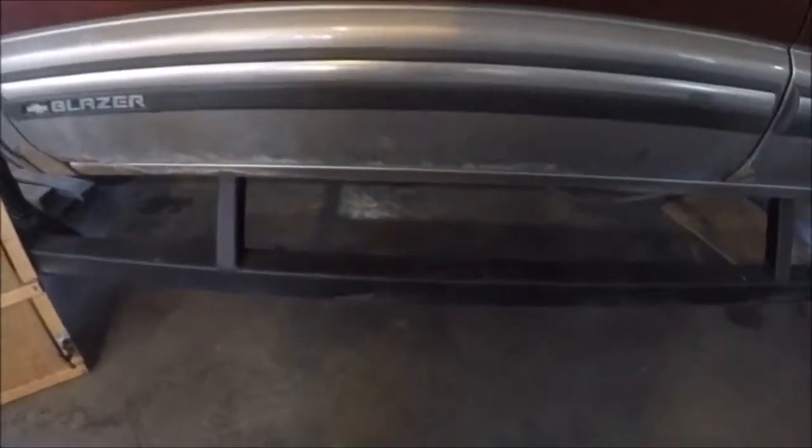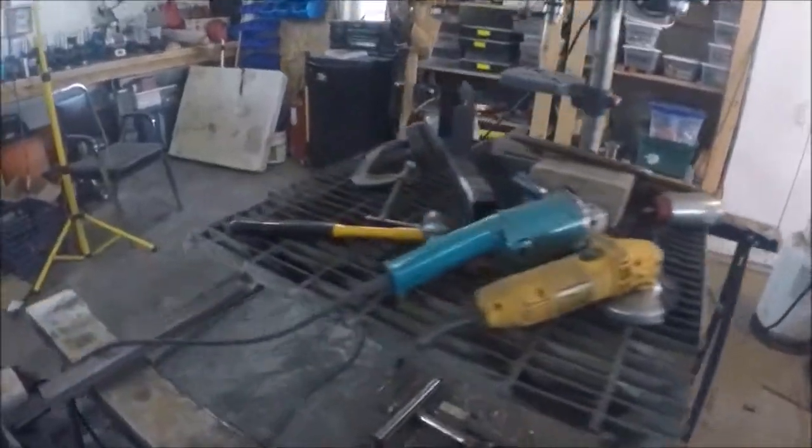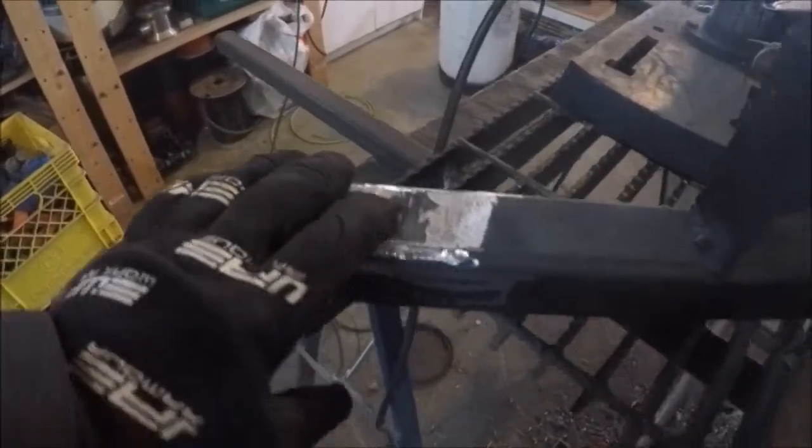Next was taking all the walking beams and grinding off the brackets. There you can see the original spot where they were.